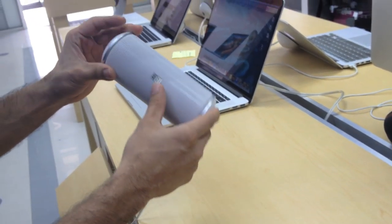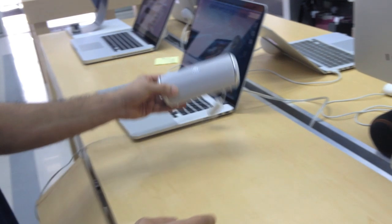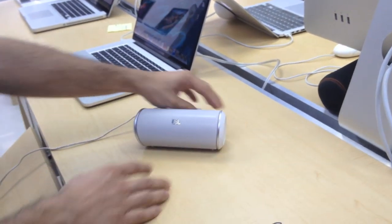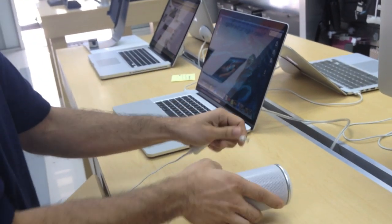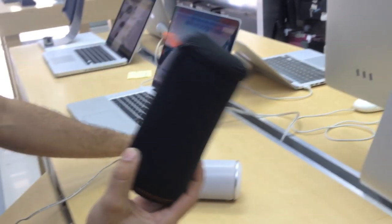So what comes in the box? Of course your JBL Flip, your power cable, and it also comes with a nice little carrying case.